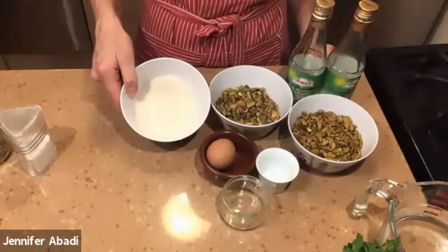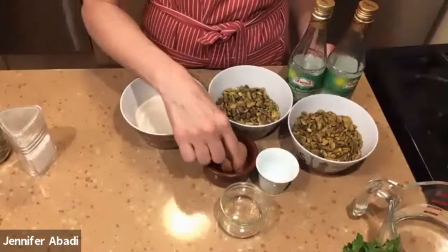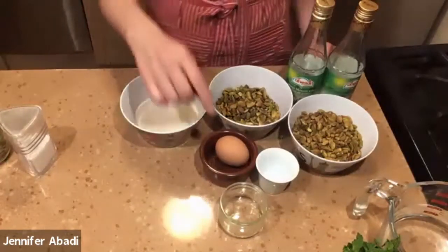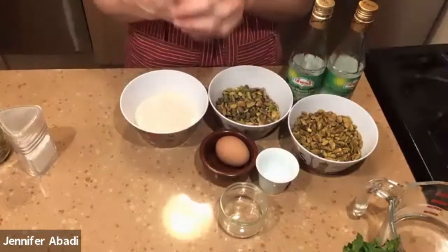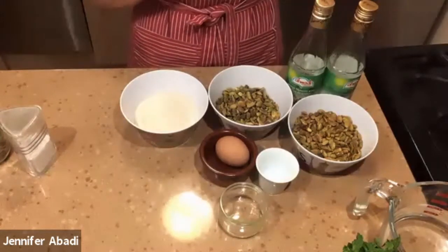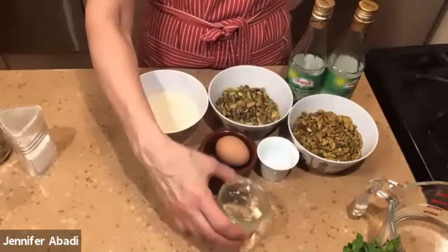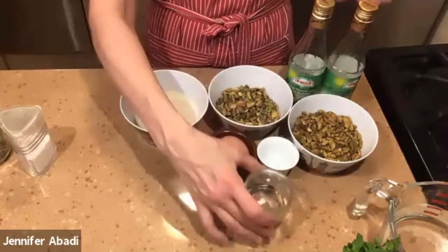We have some granulated sugar. Then one egg — we're just going to use the whites, not the yolks. Just one egg white. That's what kind of glues and holds the cookie together because it's very simple, there's not too much in there. And then some kosher salt.